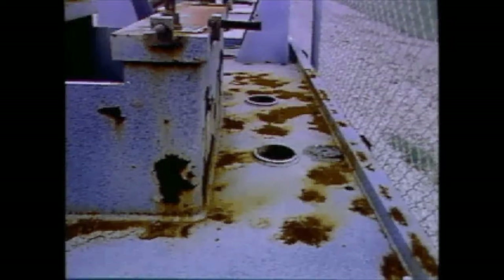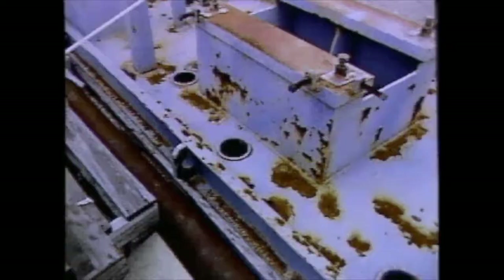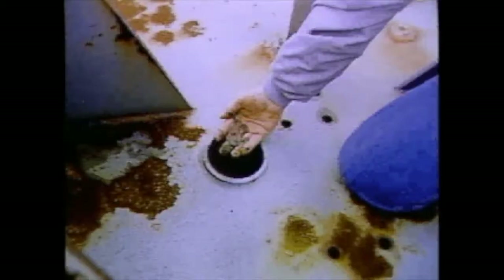Now we turn our attention to the base plate, which has been stored outside for some time. As can be seen, it needs attention. The procedures that follow also apply for re-grouting of existing pump base plates.